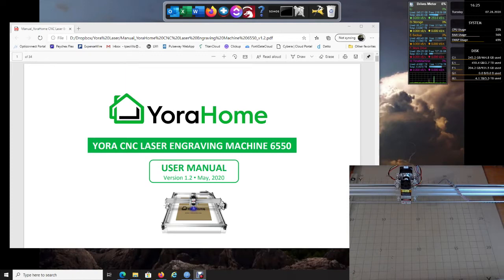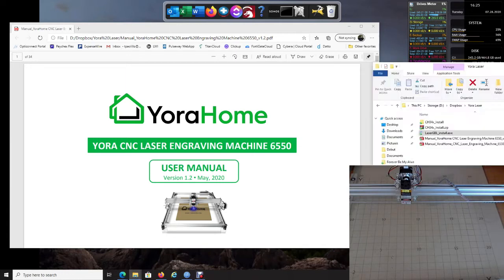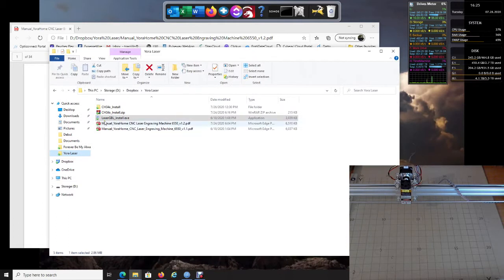The first thing we're going to want to do is put in your USB drive. You're probably going to have a couple of different things on there — one will be your LaserGRBL software, another is probably the manual, and another one might be your CH34x drivers.